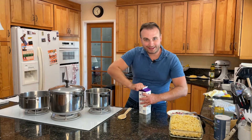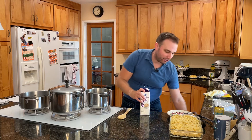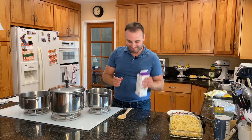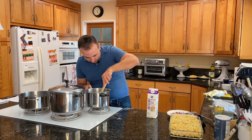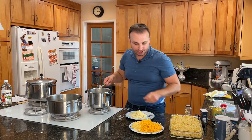All right, so our roux is coming together. So now I'm going to add some half and half — total we're going to do like three cups of half and half. I can't open this for some reason. There we go. And we're just going to start out with a little bit. So our roux, our cream — it's ready for our cheese.